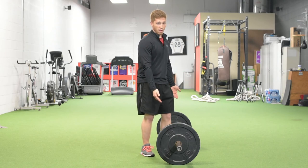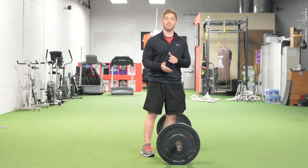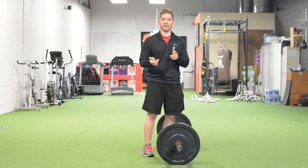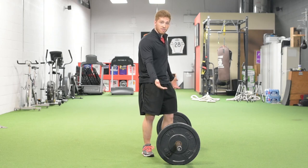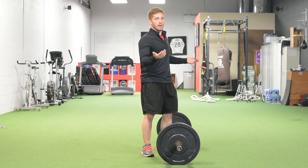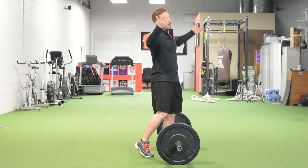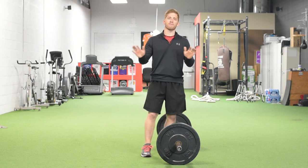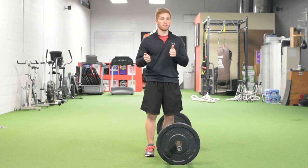A deficit deadlift, where your feet are elevated and you have to go down a lot further, is only for people who have demonstrated the mobility required for that difficult technique. You could also load extra weight on the bar with chains so it gets heavier at the top and lighter at the bottom, or do the same thing with bands — either pulling the bar up or pulling it back down to the ground. There are tons of different variations. Let me know in the comments below what your favorite one is, and if you have any questions, holler.